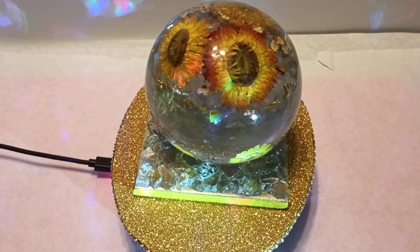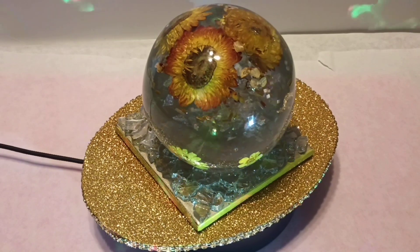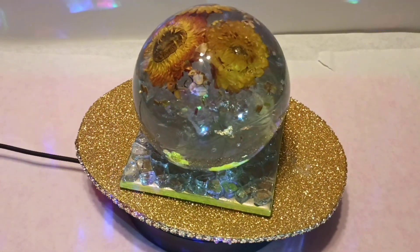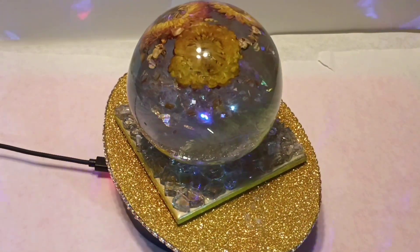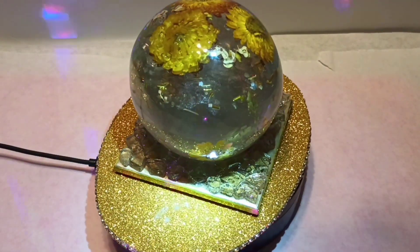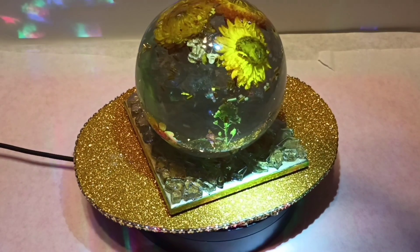I just want to show you the finished product — it is all ready for my client. I can package it up, give them a call, and get it out of here. Thank you so much, appreciate you. Have a wonderful day — peace and love, we'll see you next time!